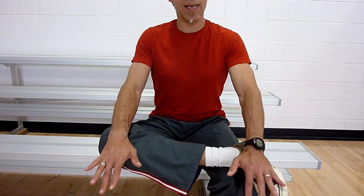Ankle goes across the opposing knee, shin as parallel to the ground as you can get it, nice tall back, and lean forward into it from the hips. You will feel a nice stretch through the hips and through the glute.